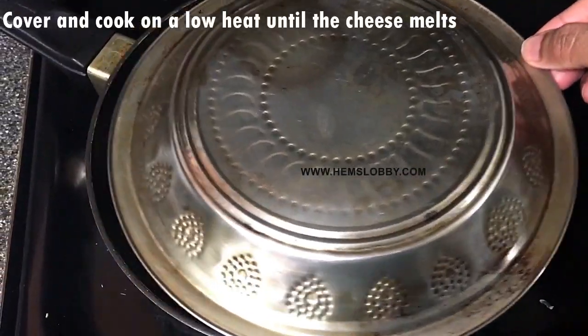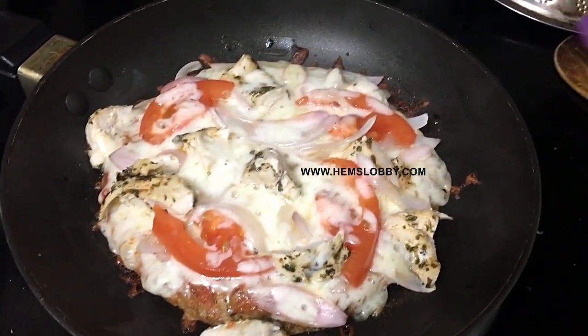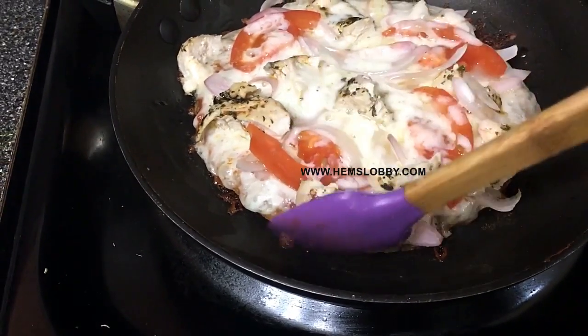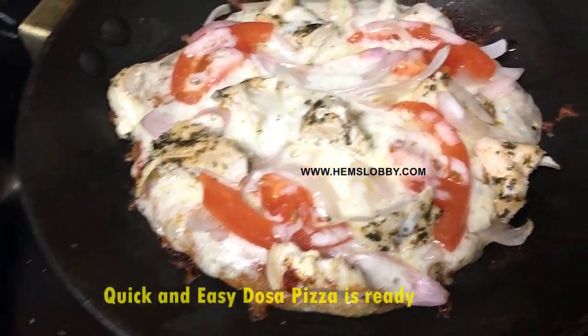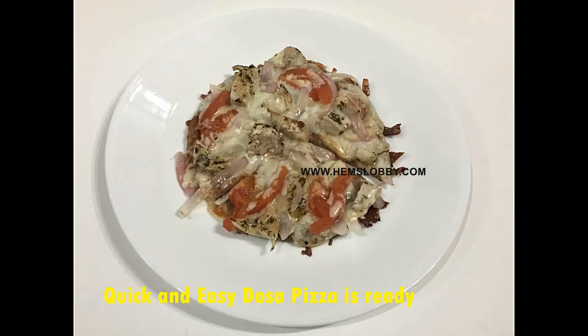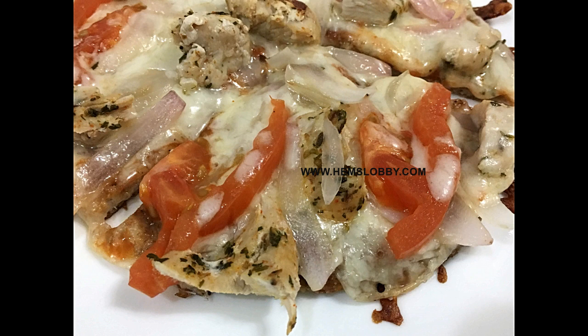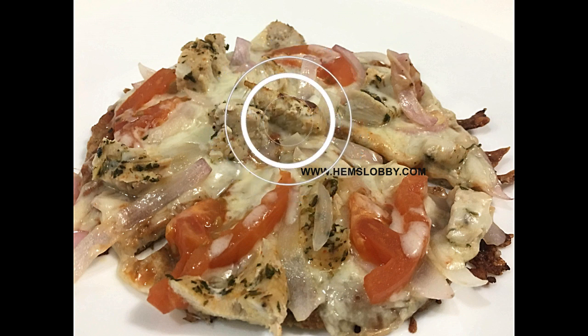Let the cheese melt fully on the heat. The almond flour pizza is ready and it is very good. I hope you enjoy this simple pizza. If you try this, please share and comment. Thank you.